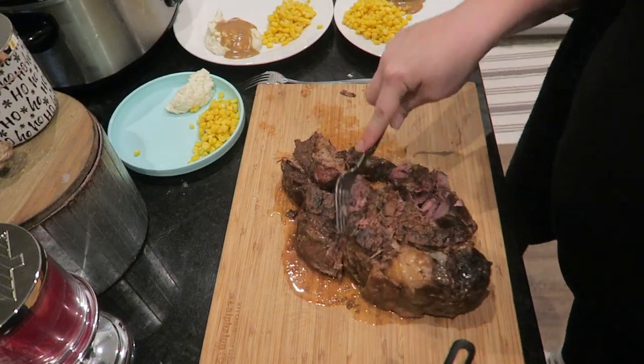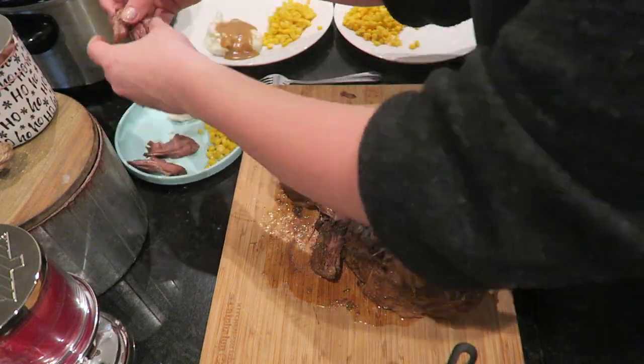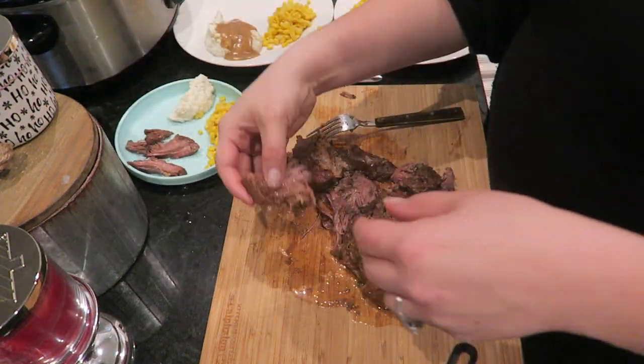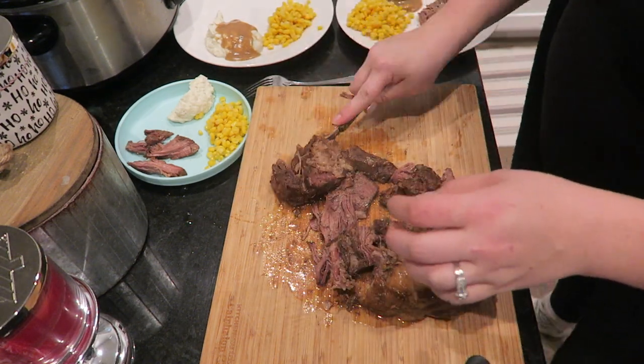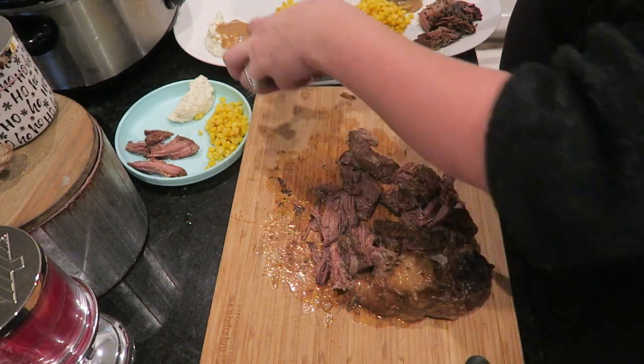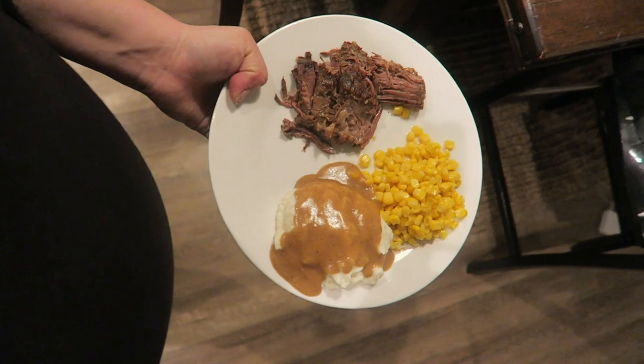With this meal I served it with mashed cauliflower — this is our favorite way to make a more hearty meal low-carb and it's still very satisfying. It's a great comfort food. You could cut out the corn if you wanted it to be more low-carb, but this does the trick for us.